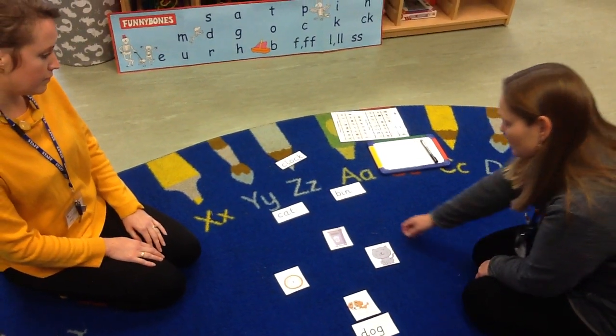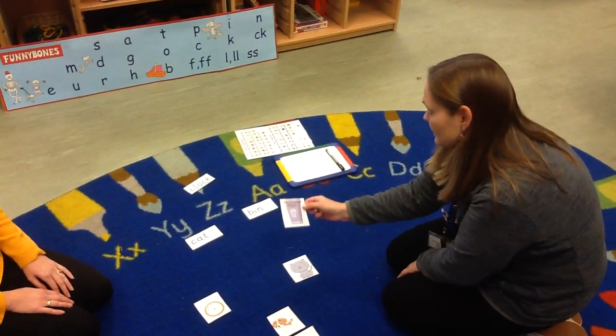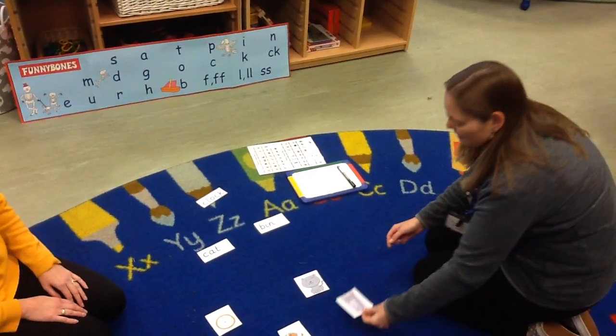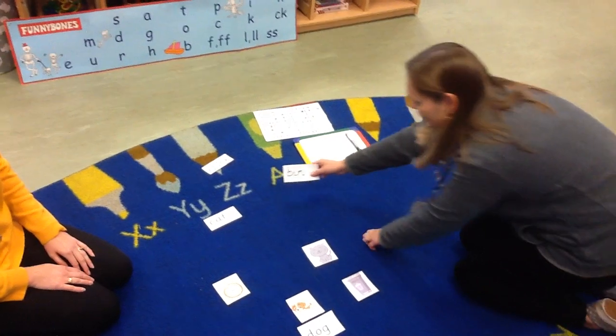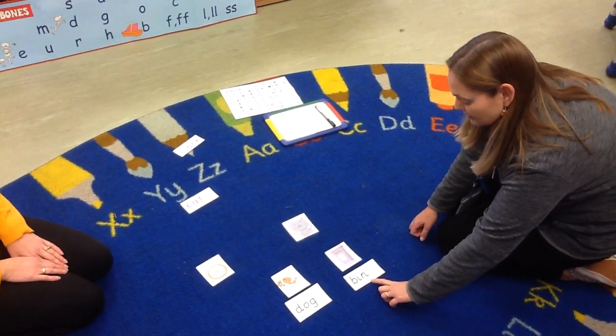My next one I'm going to choose is this one. So this is a picture of a bin. So bin begins with the letter F. So let's have a look — this one. So we've got F, I, N — bin.